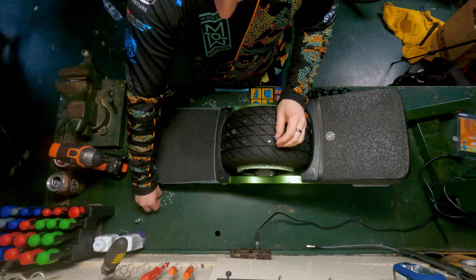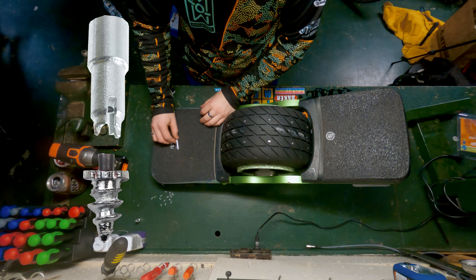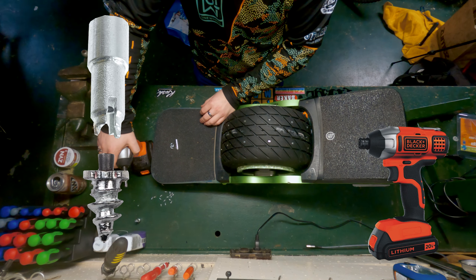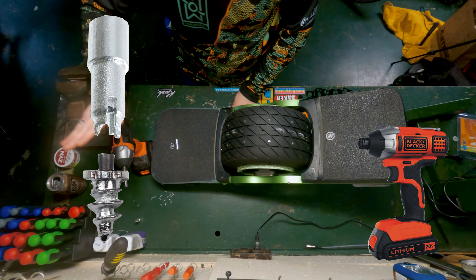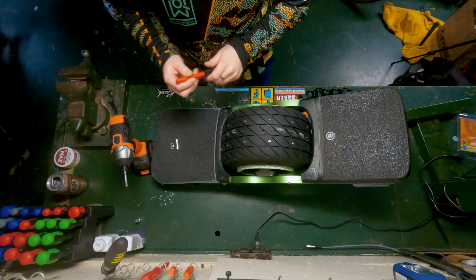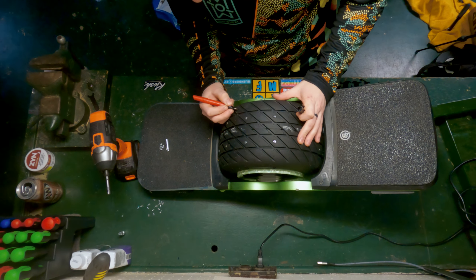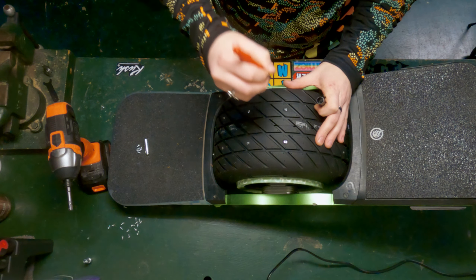Things you will need: your studs, the bit that came with them to install them, and I highly recommend a drill — you can do them by hand, but it's really not good. I would also recommend a Sharpie. If you have a silver one it shows up better on the black tire, and you can mark where you want the studs so it's easy to just drill right on the marks.